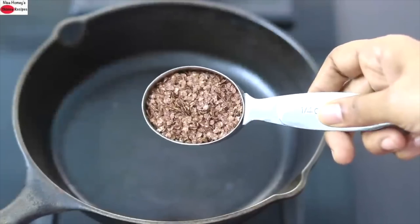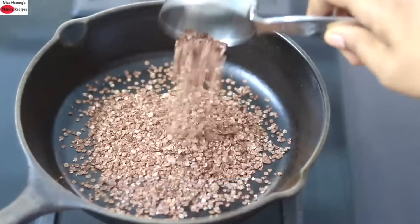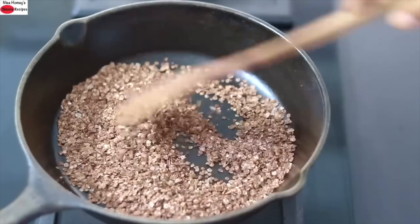Into a bowl I'm adding in 1/4 cup of ragi flakes, also known as ragi poha, and I'm lightly roasting the ragi flakes.